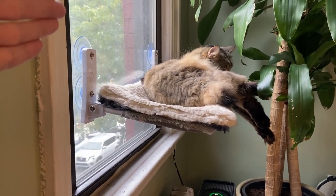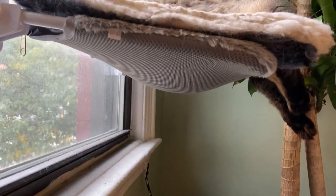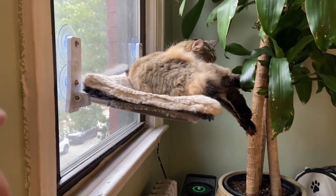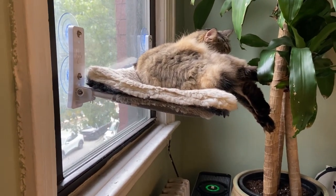It folds up against the window whenever you're not using it. You can also wash the cushion underneath it — it's reversible. You just have to unzip it, wash the cushion, and replace it.